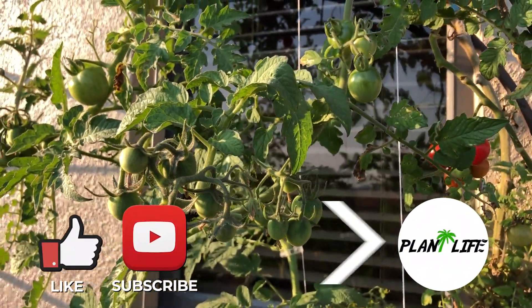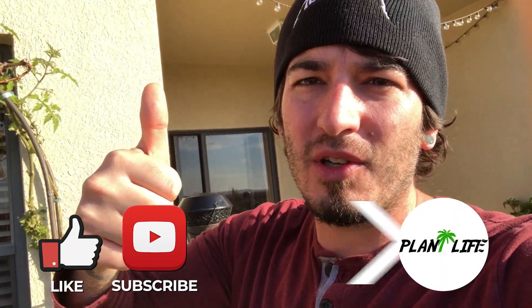Like and subscribe if you guys found this video informative, and I'll see you on the next one.